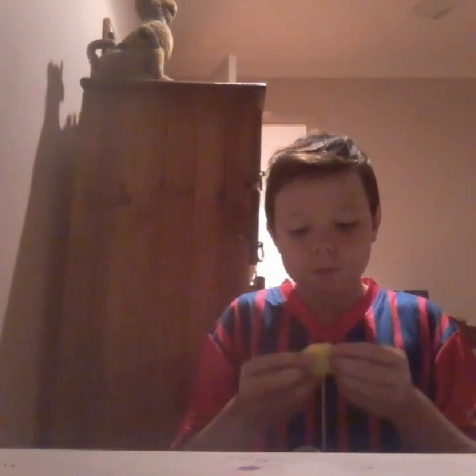This is my finished product. That one failed. Now, to get the egg off and try again.